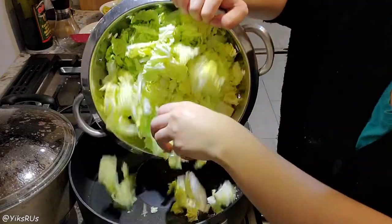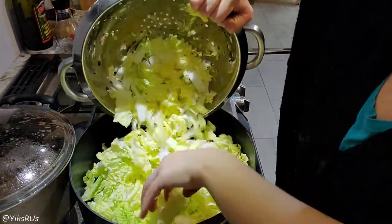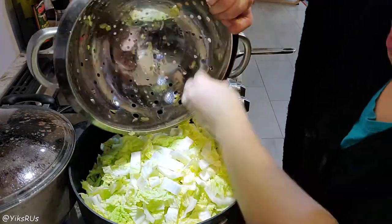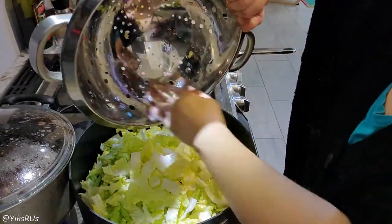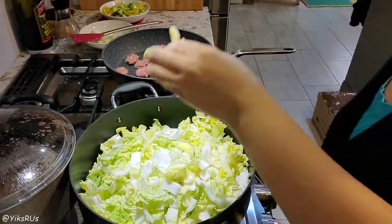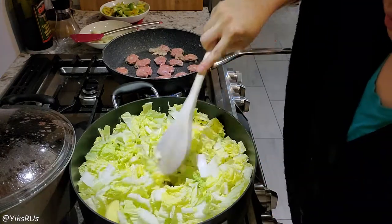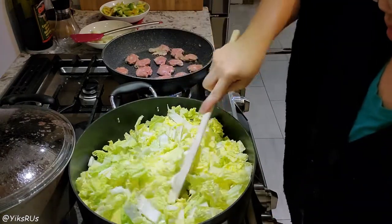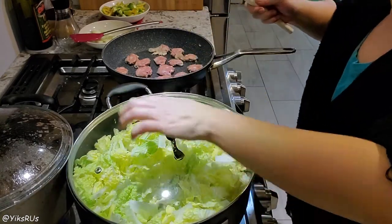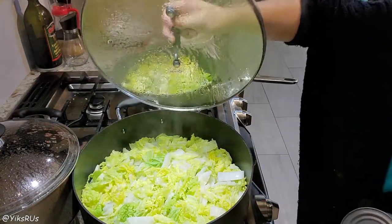You turn on the heat and then you add in your Napa cabbage. If you have some fresh ginger at home, add in two pieces of ginger. If not, that's okay — it's not 100% necessary. You can also use ground ginger, about half a teaspoon. Give it a quick stir, put on the lid, and then just leave it until the vegetables start wilting down.